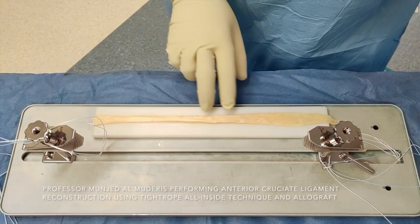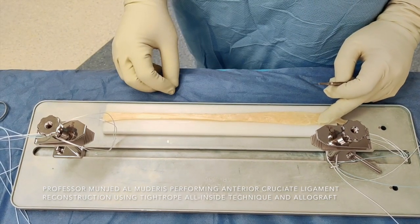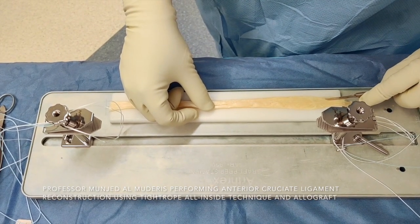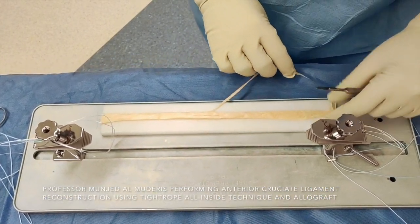After filling the graft, I trim it to the desirable size for implantation. Ideally, the graft size should be 10 to 11 millimeters in diameter in a male. I remove one third of the proximal part of the graft, and that should give us the desirable size.